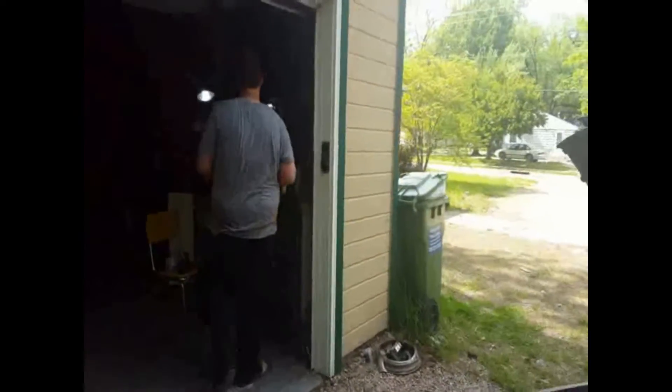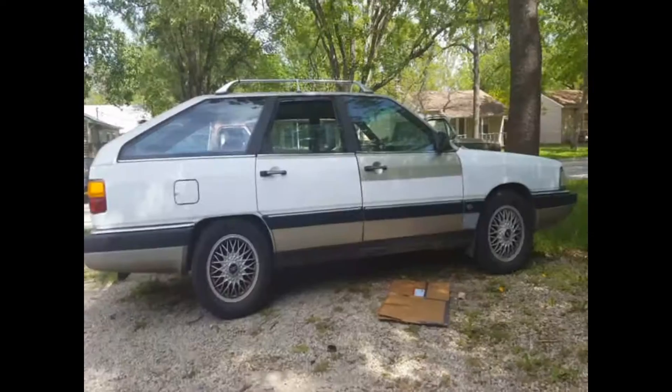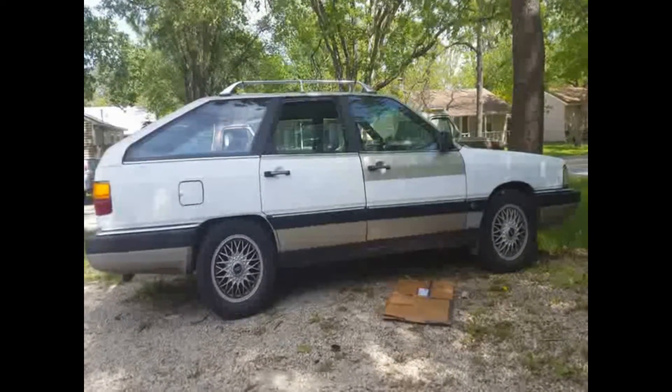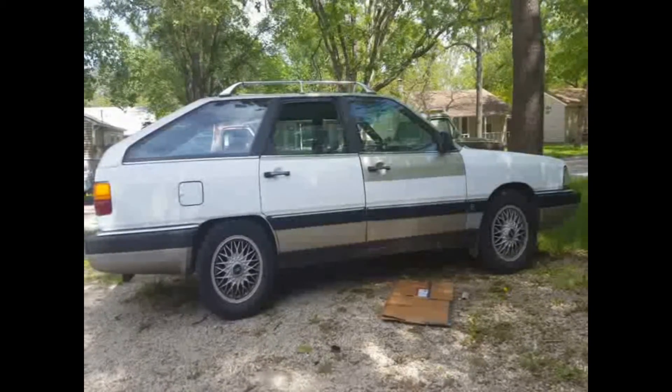Now we're gonna have to jumpstart it because the battery's dead. Alright, now it's dead okay. So we're gonna jumpstart it and see what happens - and that's not the Audi starting up.